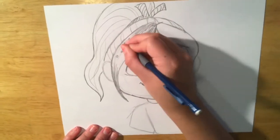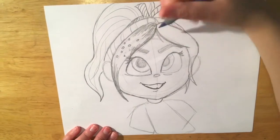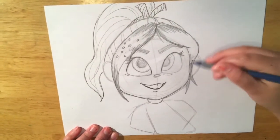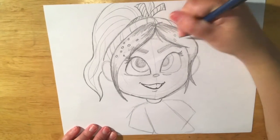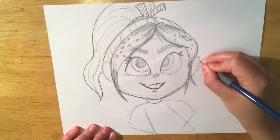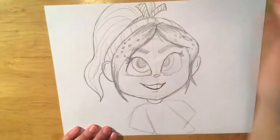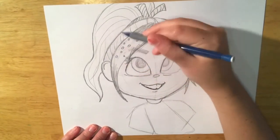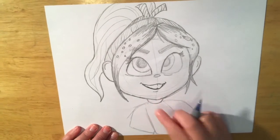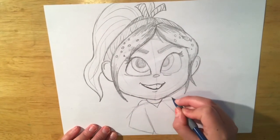I started to shade in her hair, but then when I looked at my reference picture, I realized she has candy in her hair. So I kind of stopped shading and started to draw round candies — make some that are bigger or some that are smaller. She has candy in her hair almost like you would put barrettes or hair clips. I shaded a little bit more and then you're going to start on her hoodie.